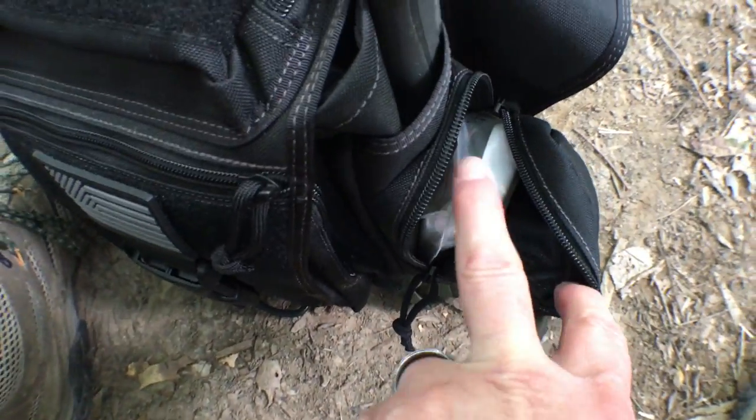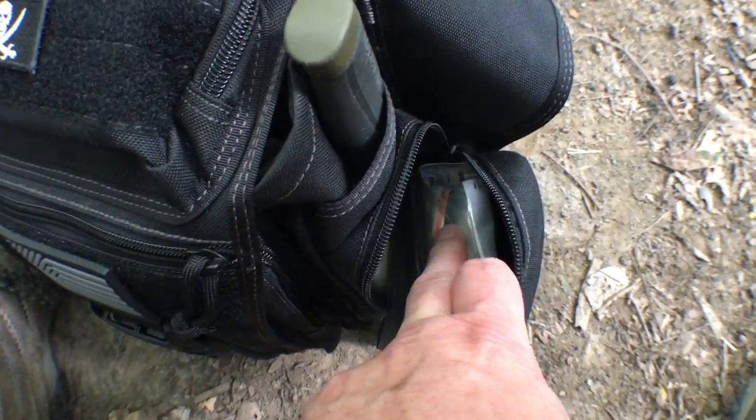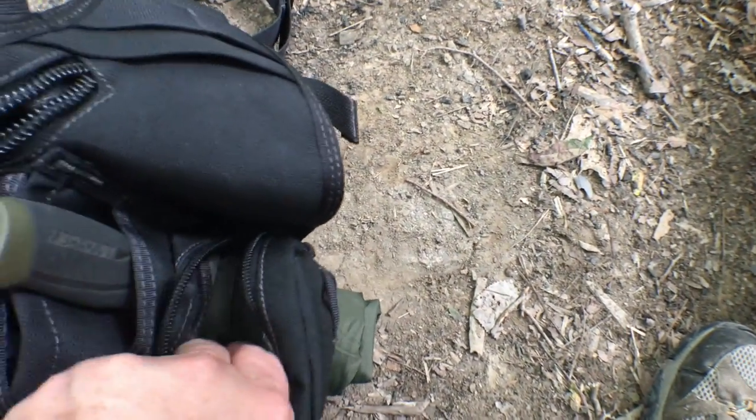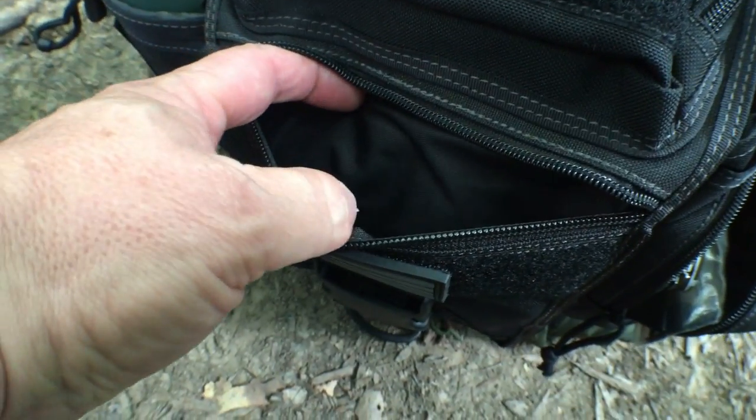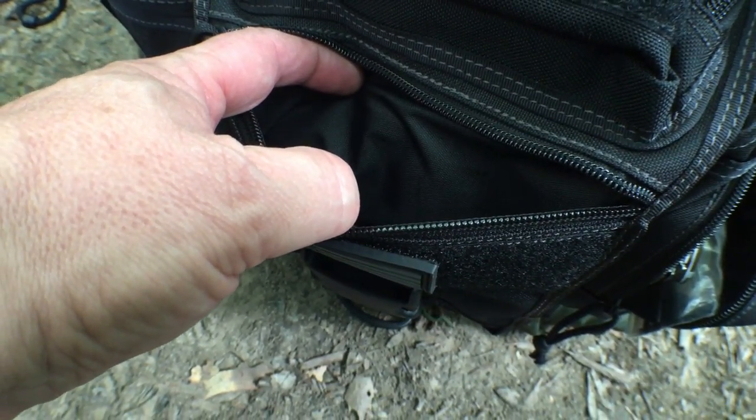I also have a small first aid kit in here — just boo-boos-and-owies kind of stuff. There's also a flat pocket that I usually keep open; I'll slide my phone or wallet in there if I need to.